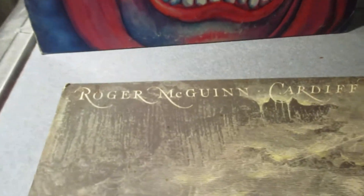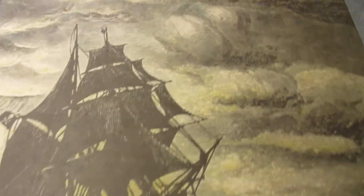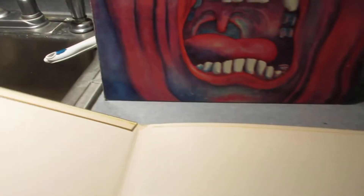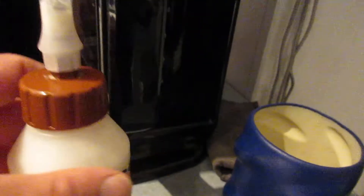It's Zizbiz here with a straightforward tutorial on how to re-glue a split seam on a record jacket — a record sleeve. This record is Roger McGuinn's Cardiff Rose, and it's a pretty straightforward issue: the glue has just kind of worn out over time.